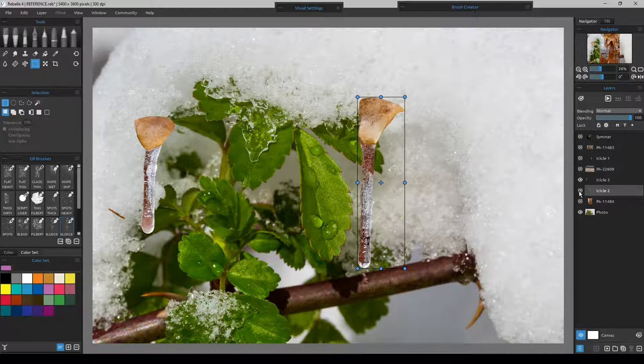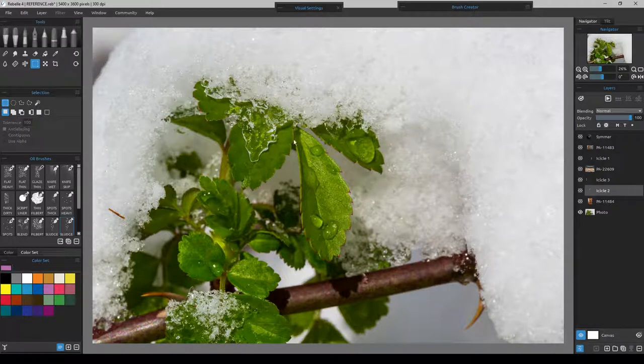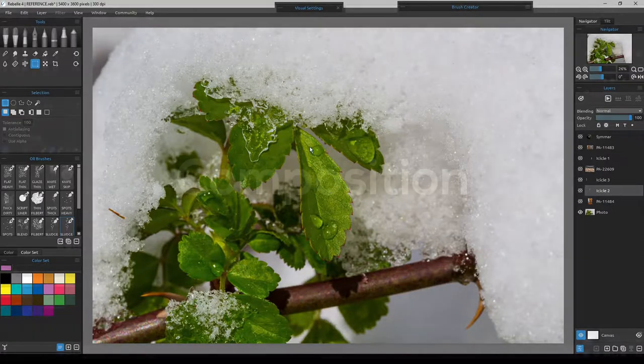So we may have to freehand this since we eliminated all the other options. A retouch such as this would be nothing more than just giving the opportunity to do something that may be impractical to actually set up as a photograph, where a solid retouch would be much more cost effective. Let's move on to the composition.